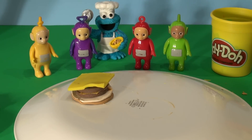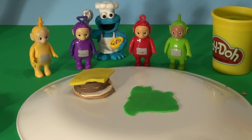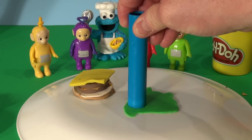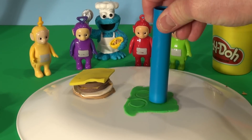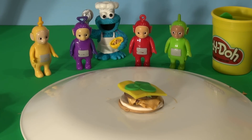Now we need pickles. Pickles are green, so we'll get the green out again and cut some pickles. Normally you get three pickles on a Big Mac, so I'm going to cut three circles out using the end of my Play-Doh cutter. Great. Let's put them on the burger. Oh, that looks good. Tell us what you think, Cookie Monster Chef?